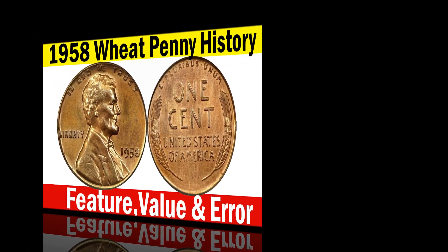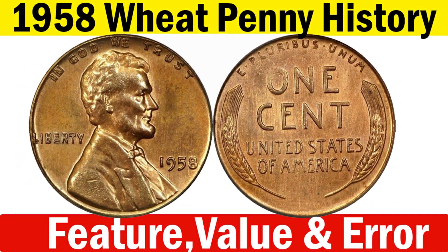Welcome back. Today I am here with you explaining a brief knowledge about the 1958 wheat penny value guide. In this video we will discuss the history, features, values, and rare errors of the 1958 wheat penny.